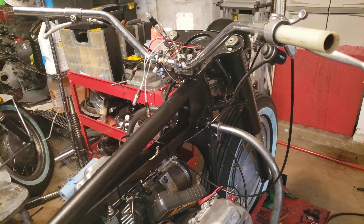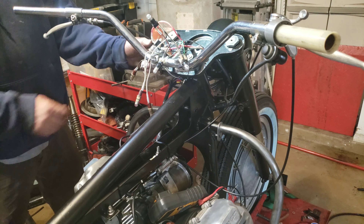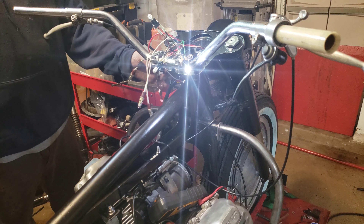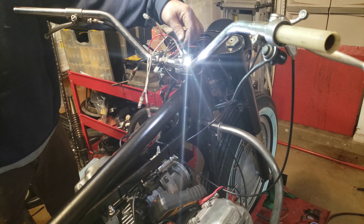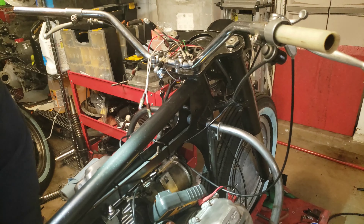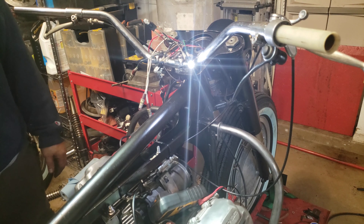Let me turn the key switch. So, that is the ground light — I'm sorry, the neutral light. So, we're in neutral right now.